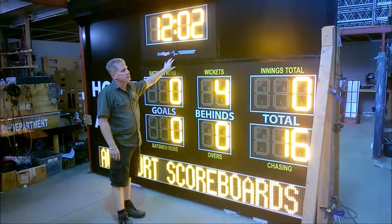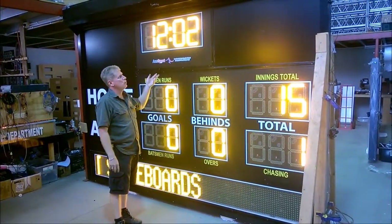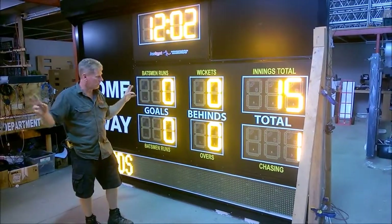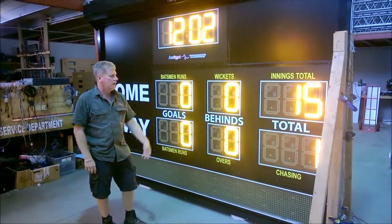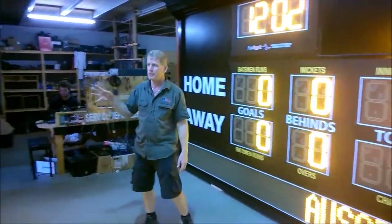In Cricket mode, the timer is normally set as a time of day clock, though you can also have your game timer count up or count down. These are two identical scoreboards on both sides. This also has a 300 millimeter text line that scrolls through, and these messages can be changed on both sides.